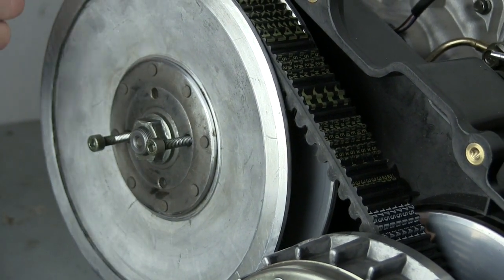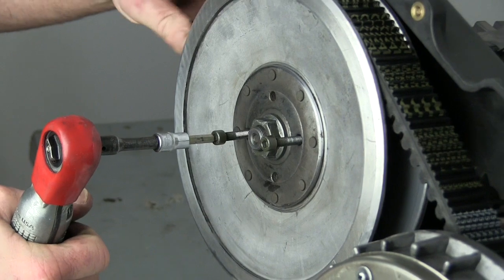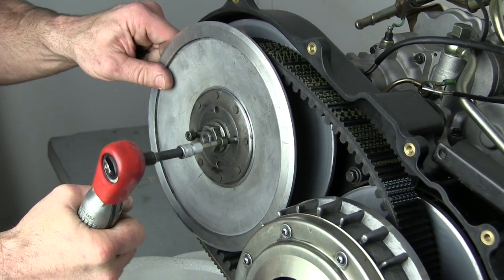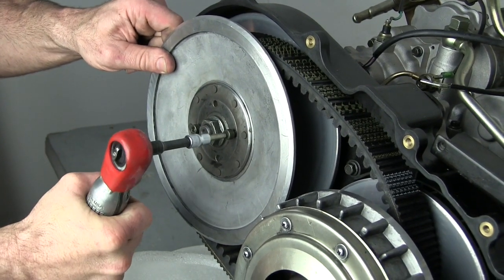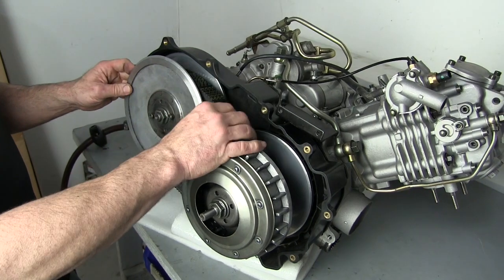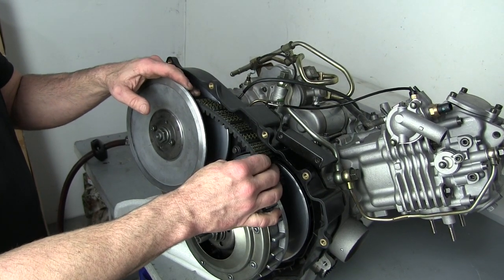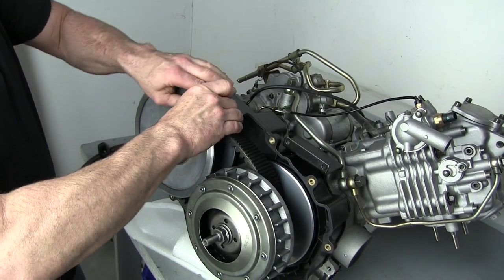We're going to tighten these bolts and allow this belt to drop into the secondary, giving enough slack to go ahead and remove it. Now with the sheaves spread open on the secondary and the spring collapsed, you can see we have enough slack on our belt to remove it. If you're just inspecting the belt, you definitely want to mark the direction of rotation on the belt to make sure you install it in the correct direction. I find it easier to slip this off the secondary, pulling hard and rotating it counter-clockwise.